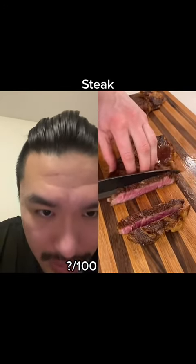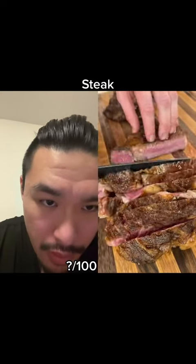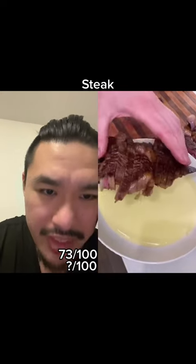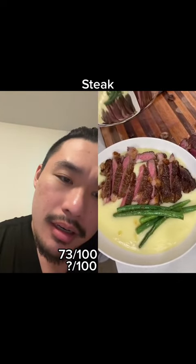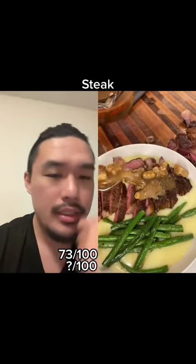I don't like those potatoes. That's too runny even for palm puree. And the steak looked thinner — thicker earlier. It's like potato water. Steak looks fine, but it's ruined. It's ruined.